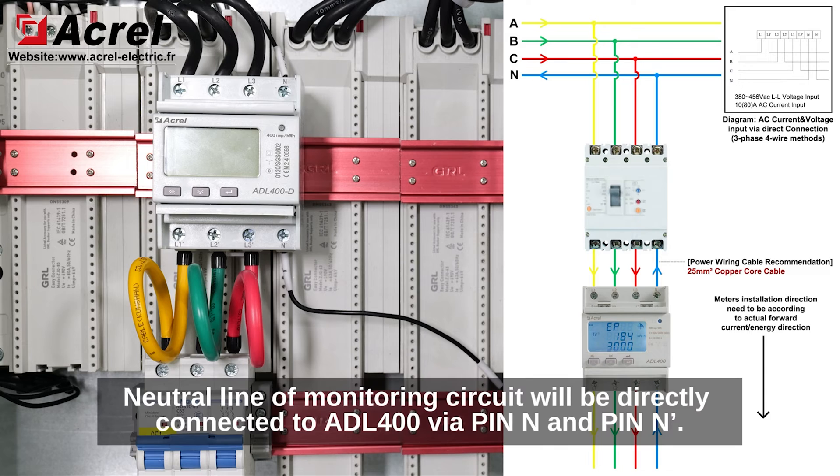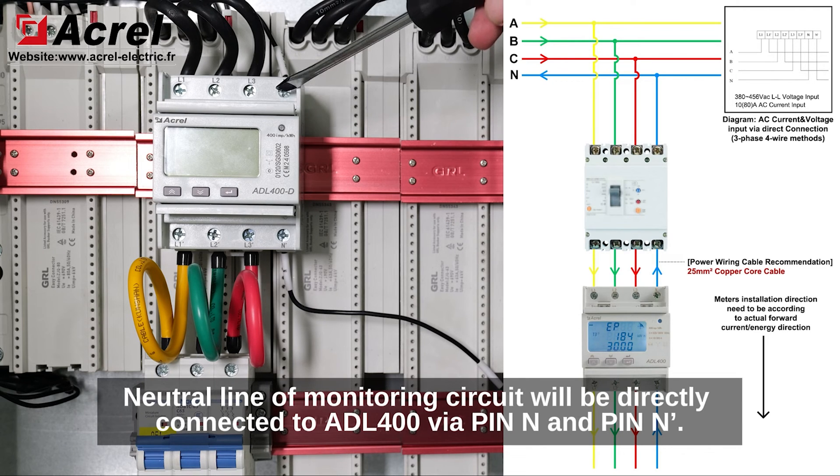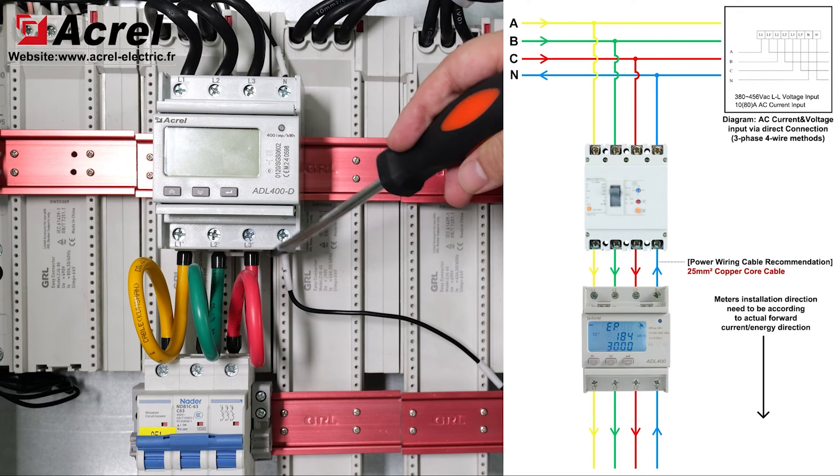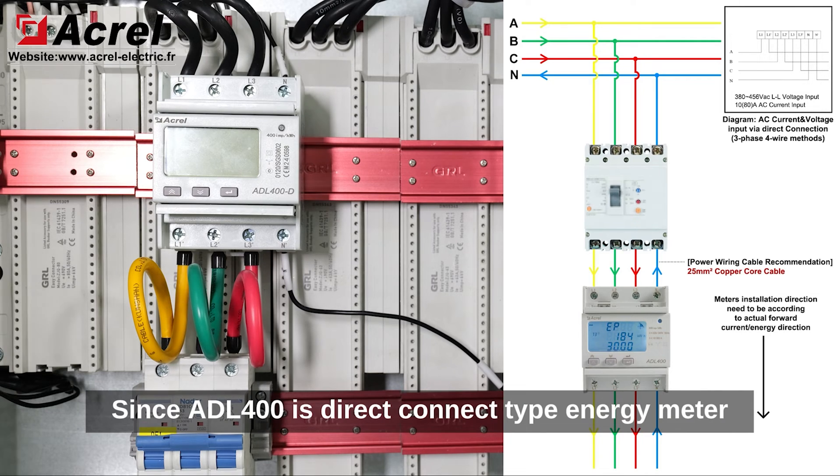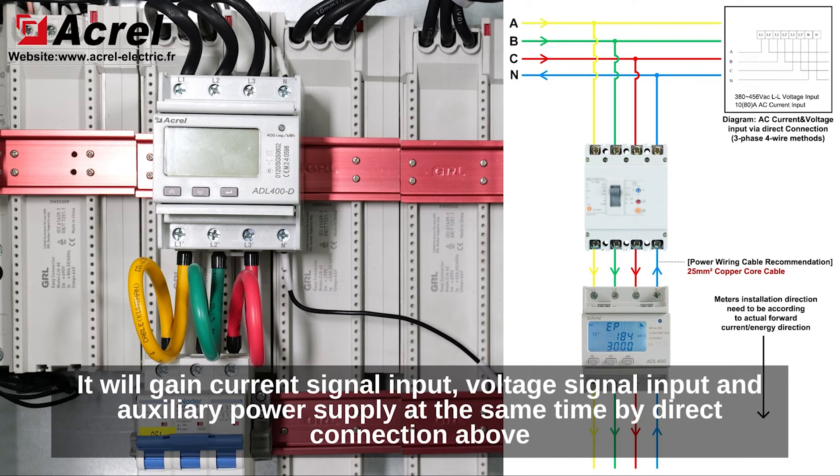The neutral line of the monitoring circuit will be directly connected to ADL400 with pin N and pin N'. Since ADL400 is a direct connect type energy meter, it will gain current signal input, voltage signal input, and auxiliary power supply at the same time by the direct connection above.